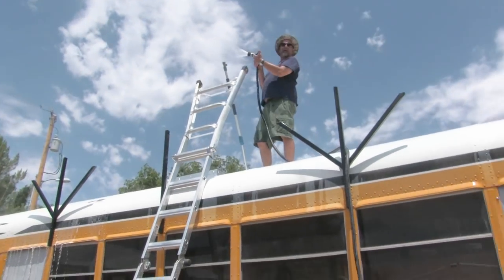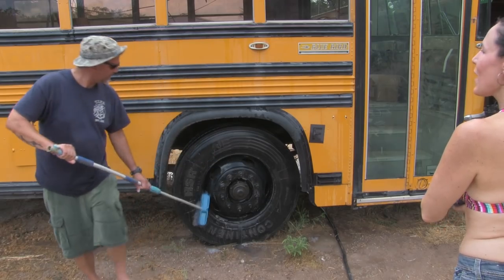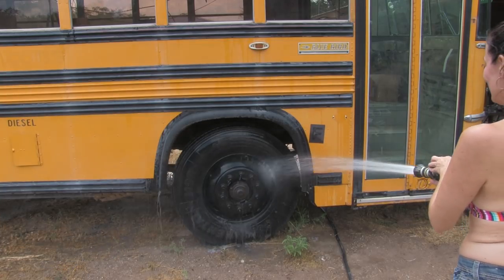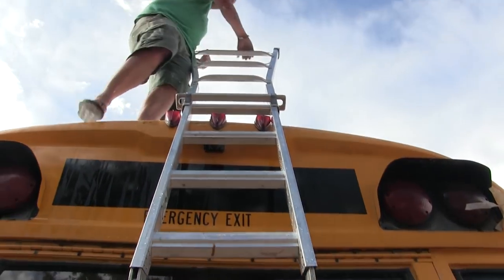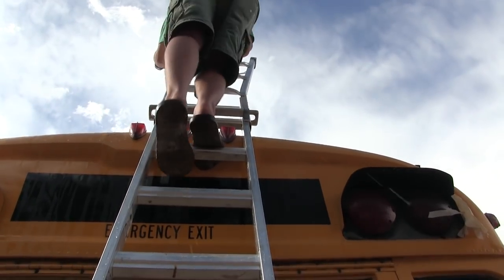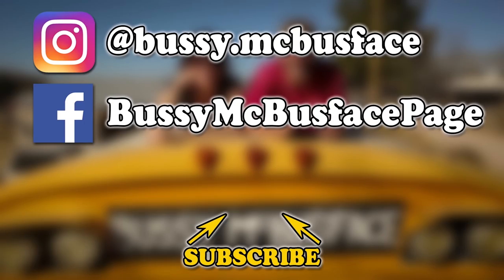I used my fire nozzle just for you, buddy - firefighter! I walked like a hose-dragger. We'll call this round one of tire cleaning. Come on down - you're the next contestant on The Bus is Right. The bus is white - the bus roof is white, at least. You're the next contestant on The Bus is Right.